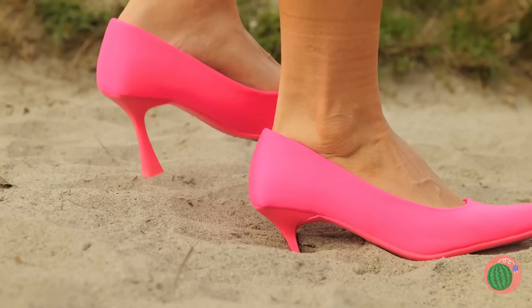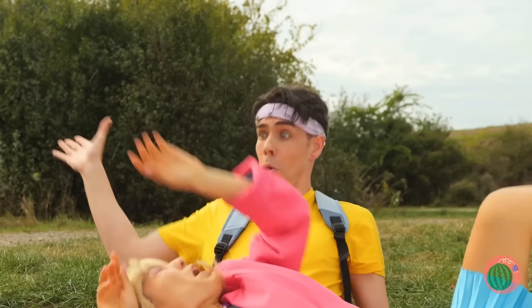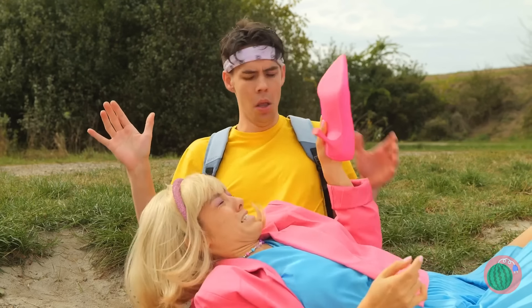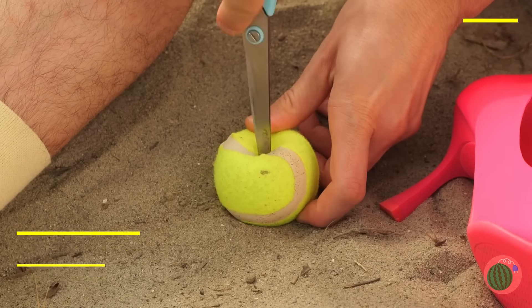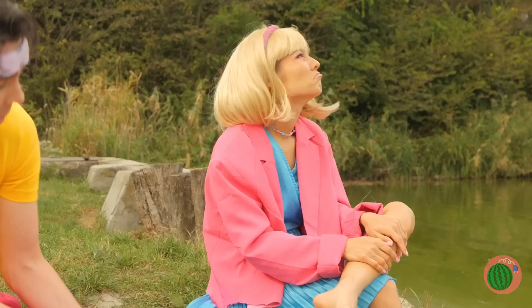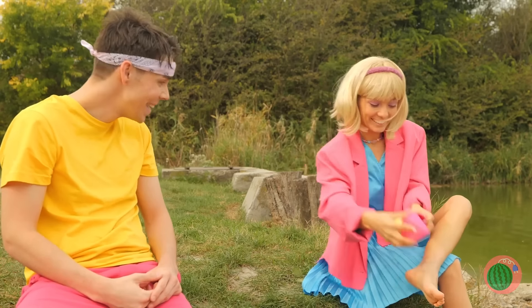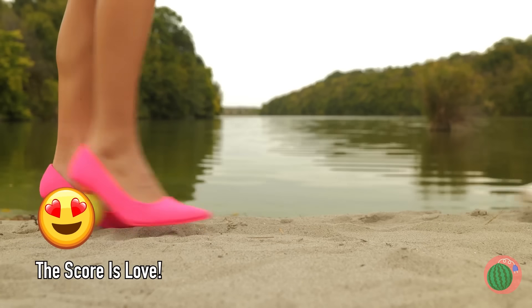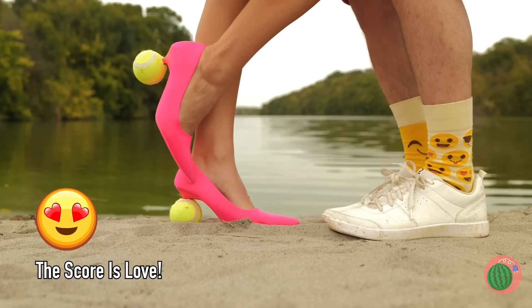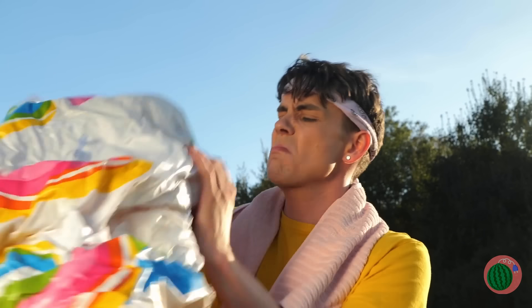Heels aren't really the best thing for hikes, but they're great for making an entrance. Maybe these shoes just need some help — like tennis balls to round them out. Try them on and take them out for a stroll. Lake time — ouch, the bottom's all rocks. Well, that won't spoil our fun.